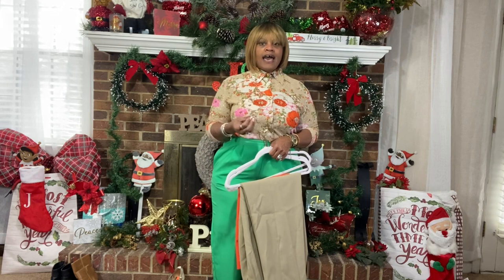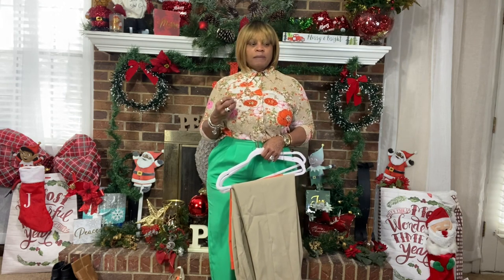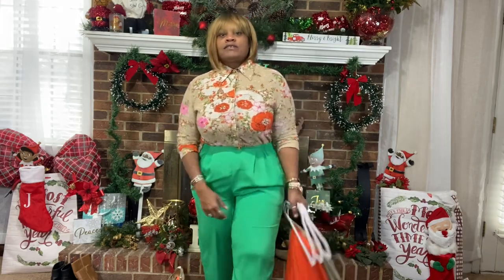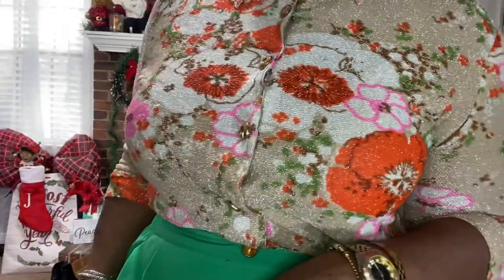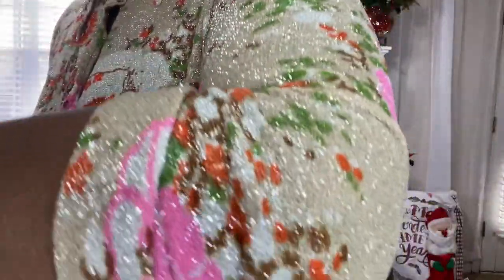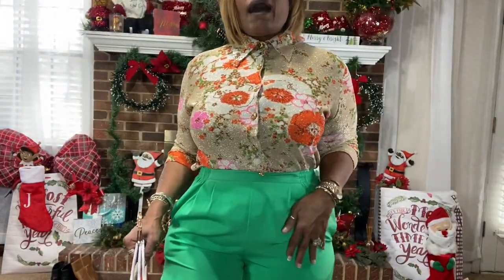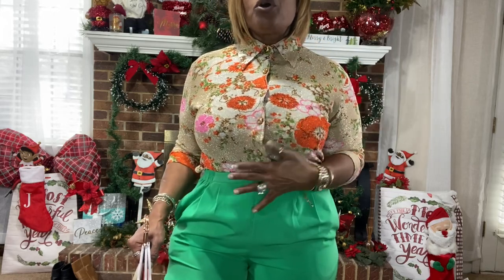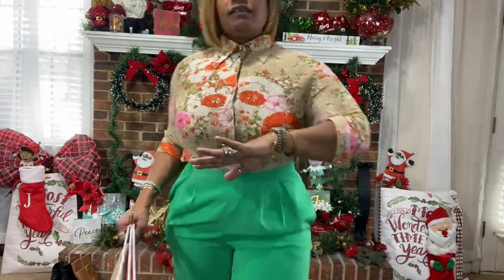I've always loved vintage because of the uniqueness and the time and the detail that they really put into vintage back then. So we're gonna start with this top — I love this top. I was looking at it and I couldn't find any information or tag on it, but it has like a little glittery detail to it, it's really pretty.